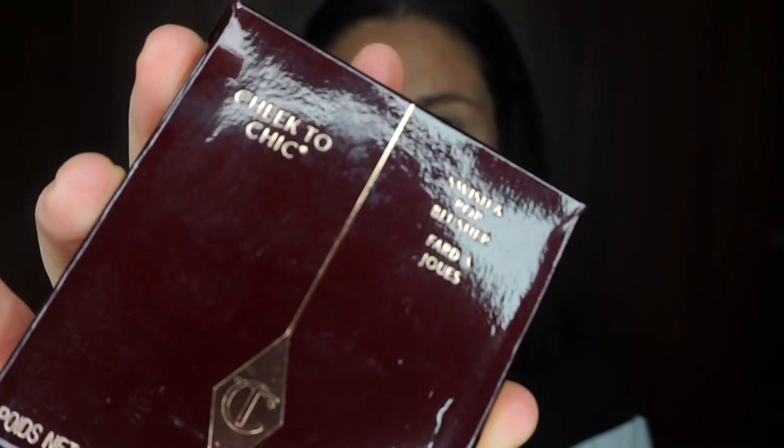Now going in with my Marc Jacobs Omega Bronzer just to bronze up the face a little and give more definition — nothing too much, just to add some shape so it's not a flat surface. I love this bronzer; it's so easily buildable. It is a little expensive but it's really, really nice.